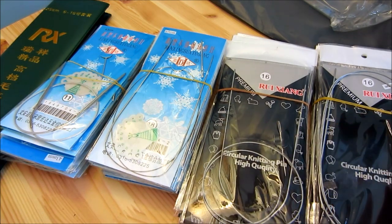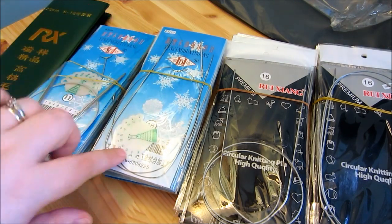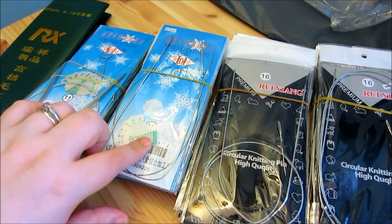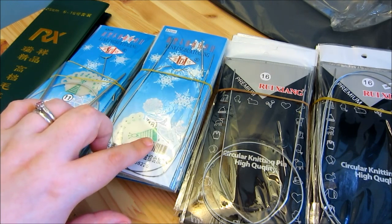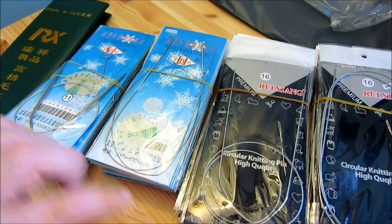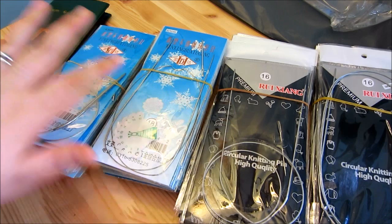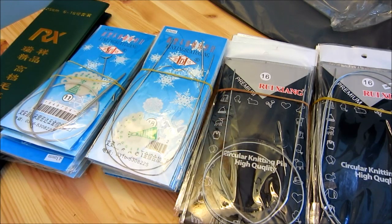These come with a little darning needle — I'm going to have a ton of these apparently. And then these also come with a little sizer. These are not marked with the US sizes, and I don't know yet if they're actually engraved on there or not. I haven't looked, but yeah, that's just something to keep in mind.